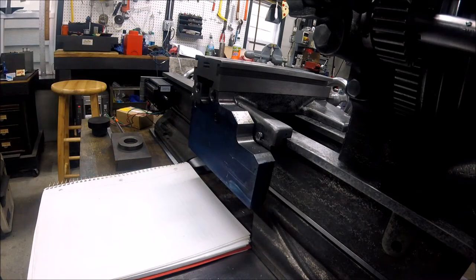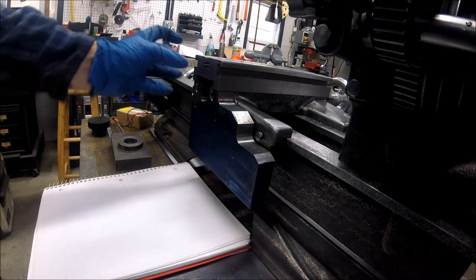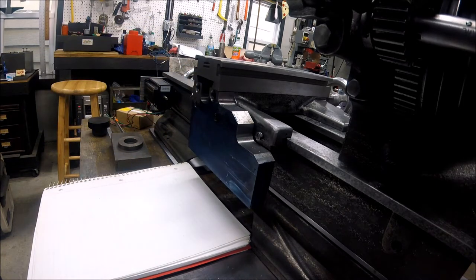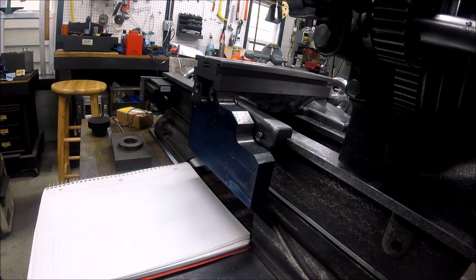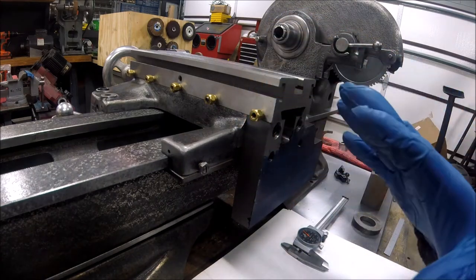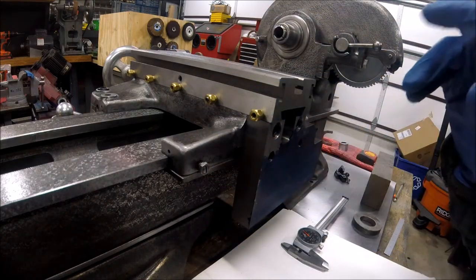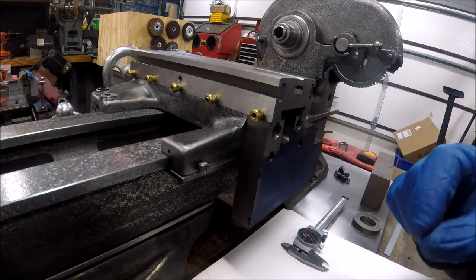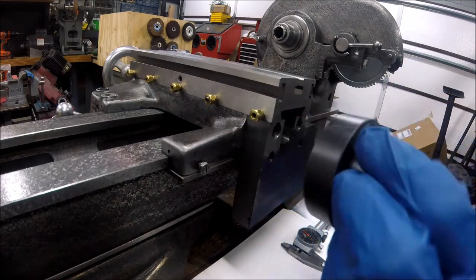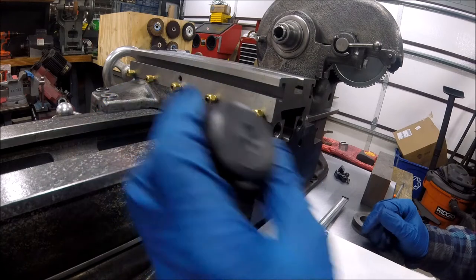My goal for today is to figure out this bracket — where we have to put it, go over some of the requirements, things we'll have to account for, and see if we can start making something. First, let's take a look at what we've got and see what's important in this design. The four-way stop I'm going to make will be similar to the one I already have, with similar bolt spacing, diameters, and thicknesses. Here's a little piece of plastic I turned — a dummy stop that gives me a general idea geometrically of what things are going to look like.